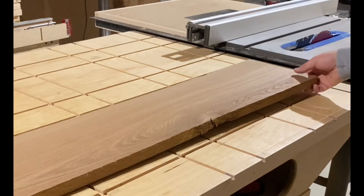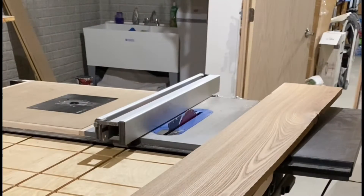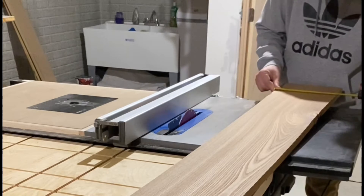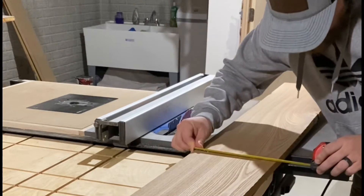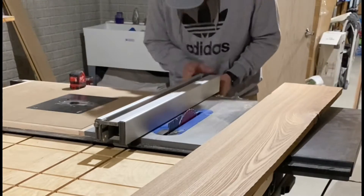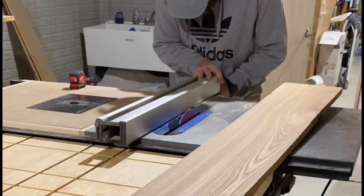Immediately you can see that this board has a substantial cup to it — something that a joiner couldn't even take care of. We'll have to deal with this at a later step. The first step is going to be to rip the board in order to make the rails. Red elm only comes in 4/4 stock for me, and I want my rails to be a bit thicker than that, so I'm going to have to end up laminating the boards together, which will actually help with the cupping.